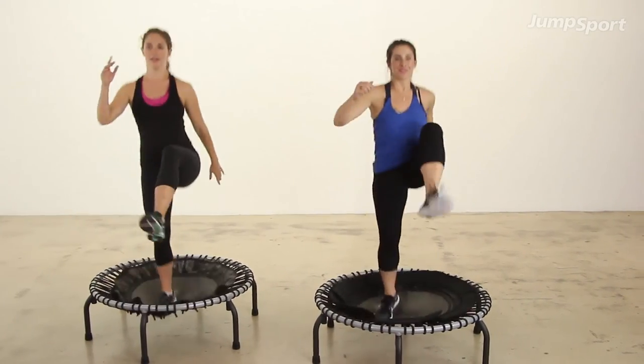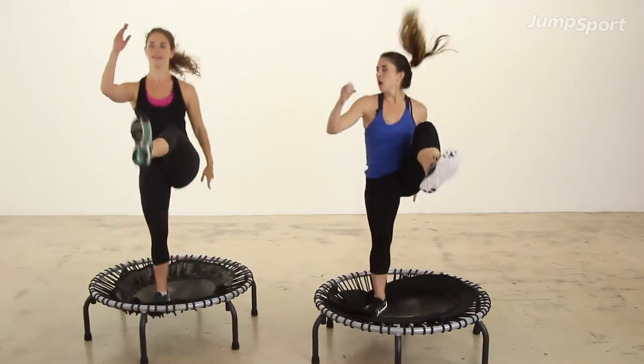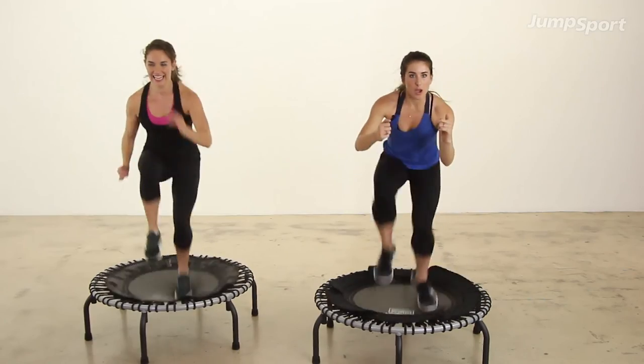Now run. Good, you have eight more runs. We're going to speed this up and get a little bit faster. Let's sprint. Go, go, go, go, go.